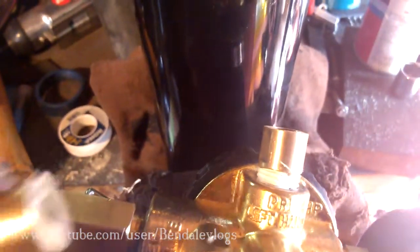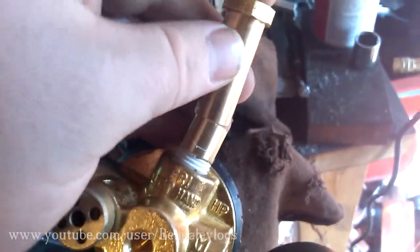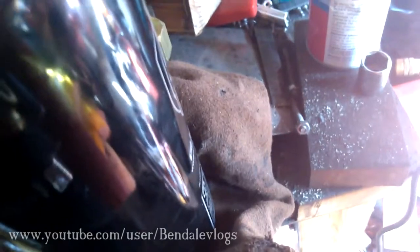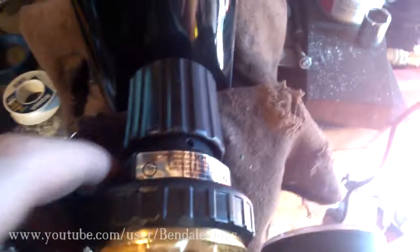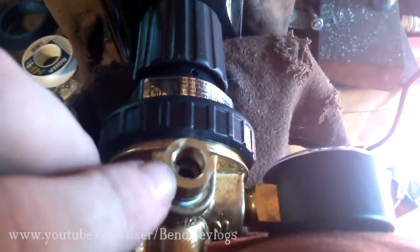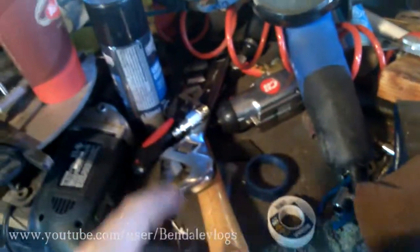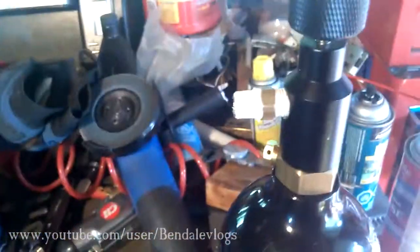Which means it wouldn't connect to my right-hand thread pipe fitting. So what I ended up doing was I cut it off — and I am going to be reusing that for something, so that's kind of important. I drilled and tapped the inside of there to fit my 1/8-inch fitting. Then I took it over to the mill and milled a little flat on both sides.